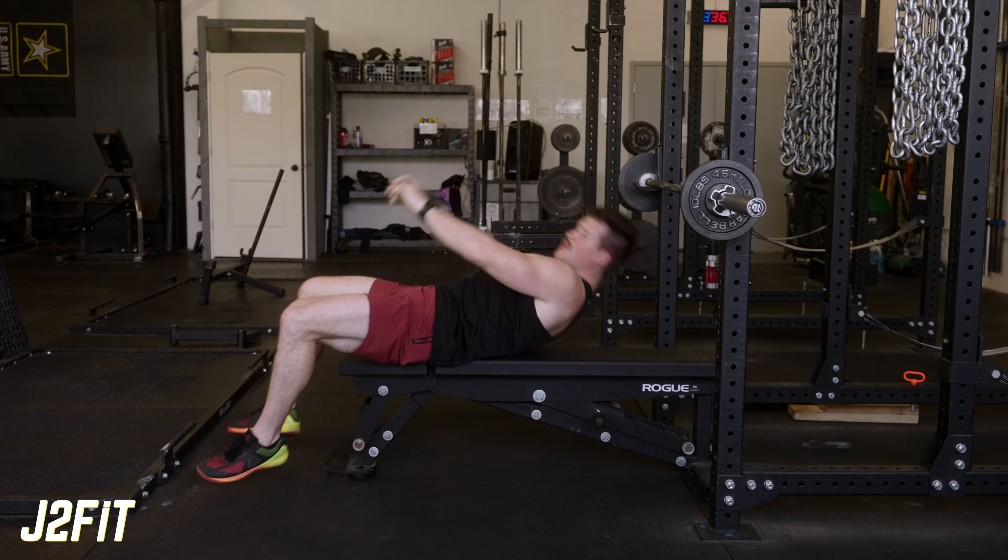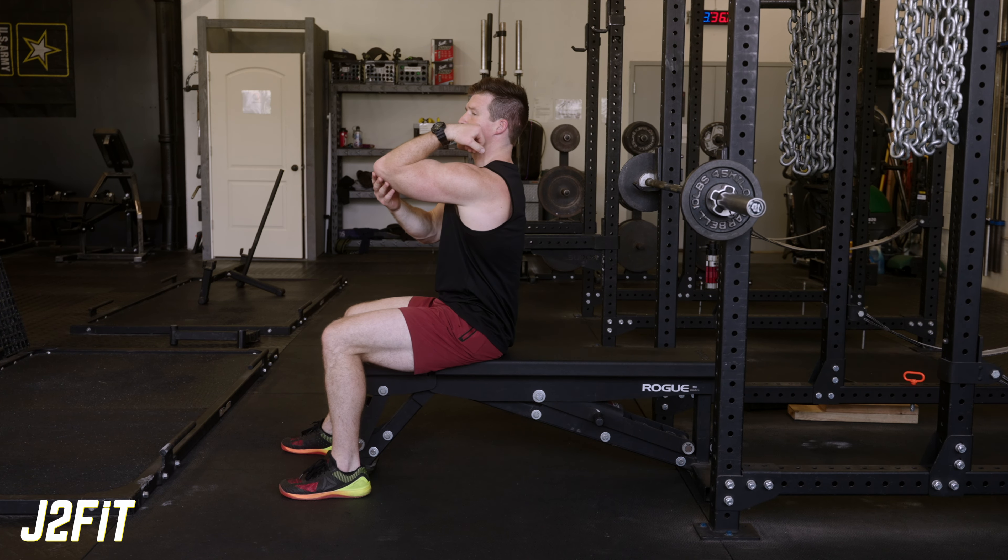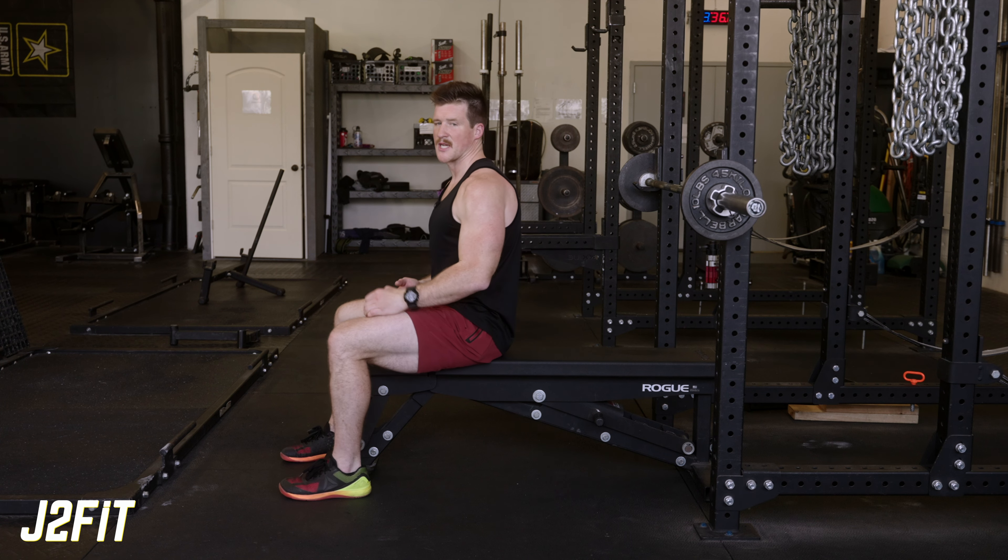This exercise still takes the elbow through a full range of motion, but it's going to be a little more gentle on the joint because we're not getting that big stretch on the tendon at the end position.